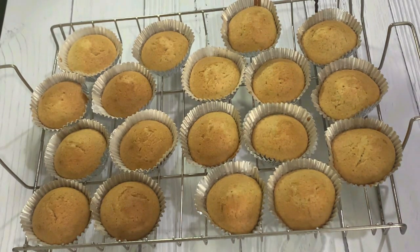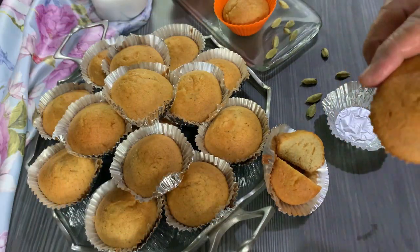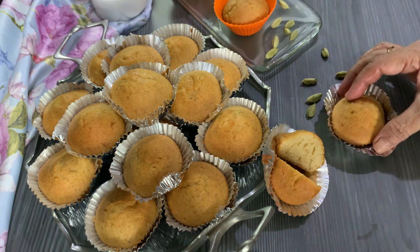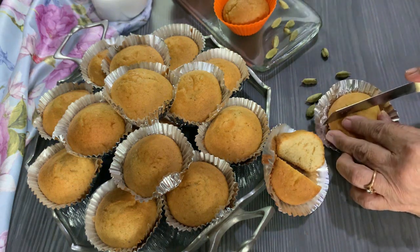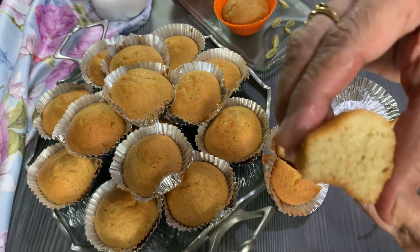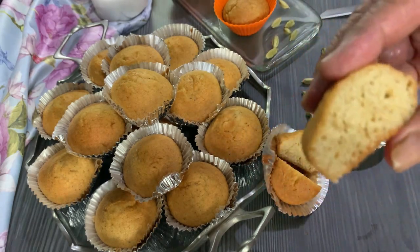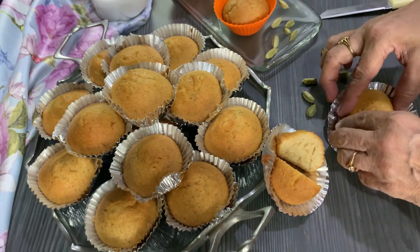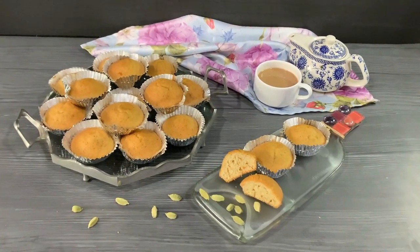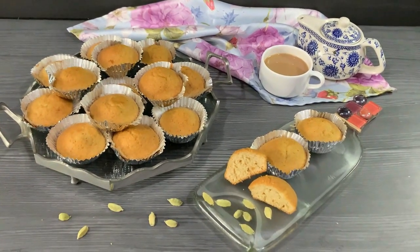The delicious flavorful cardamom cupcakes are ready for you. Look at the texture — so soft and spongy, very nice. They are really very soft, melt in the mouth, and so flavorful with the cardamom flavors. Just look at that. They make a great tea time snack. I like my cupcakes plain but if you wish you can decorate them with some frosting of your choice.